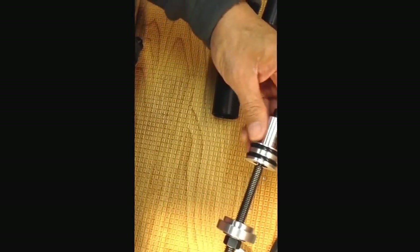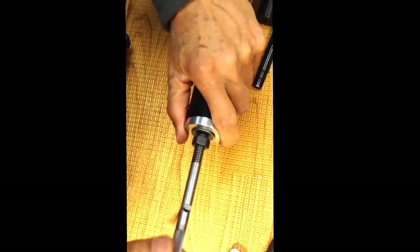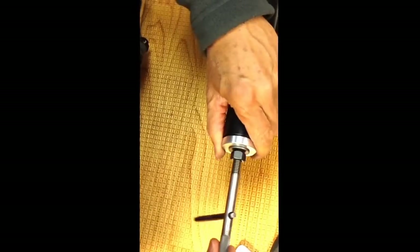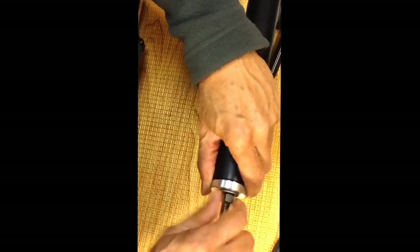To pull it out without stressing myself, I use this tool here. What I'll do is locate the rig, screw it in — it only needs about a couple of turns, you don't need to bottom it out, just a couple turns — then snug down the nut.